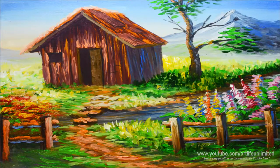In this tutorial, you will learn how to paint the basic barn house, the colorful flowers, and also the basic landscape, and many more.